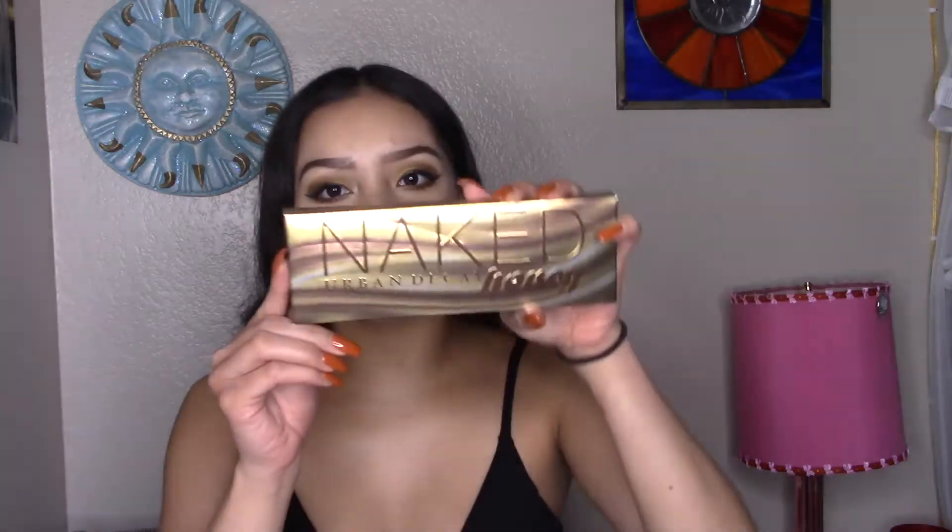Hey guys, welcome to my channel. It's been a little while for some of you guys who have not subscribed to my channel. In today's video, I'm going to be showing you guys some amber bronzy eyes that I created, playing with this new palette. This is the Naked Honey Palette by Urban Decay. I already played with this palette and I'm freaking obsessed with it. So if you guys want to see the tutorial, please continue watching.